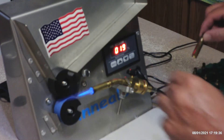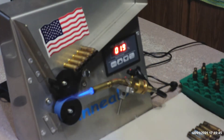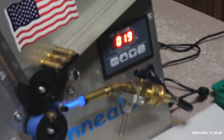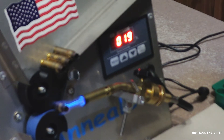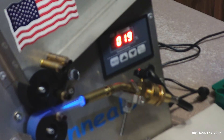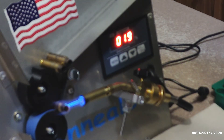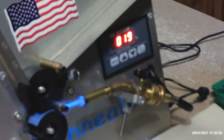This first set here I'm going to run through — they've had two firings on them and have been annealed after every firing. Running through the full set now.